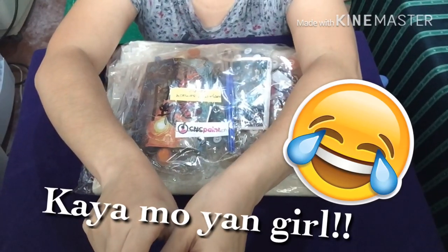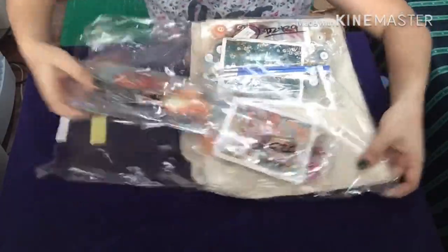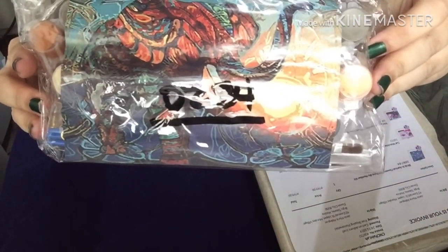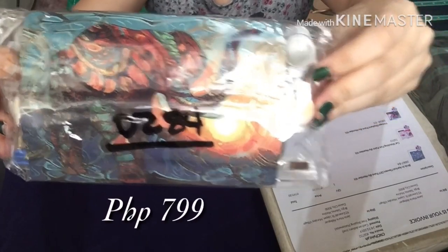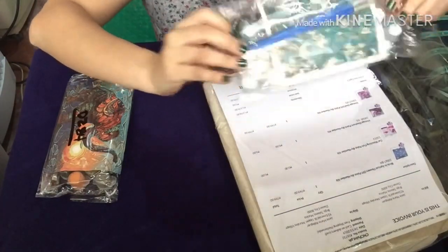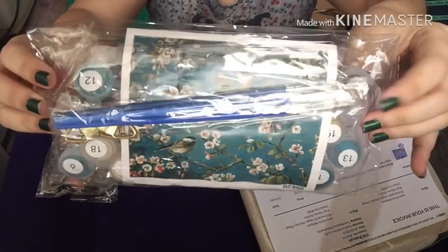Now let's open it. The first one I ordered is this one — the vintage elephant — it costs 799 pesos. The second one is the bird apricot flower, also 799 pesos.